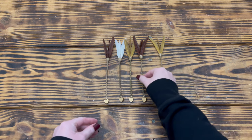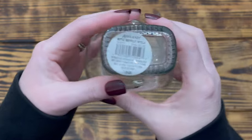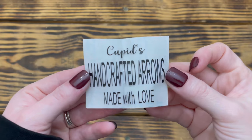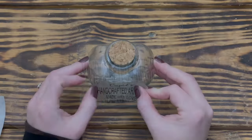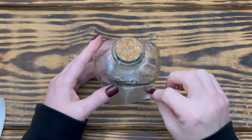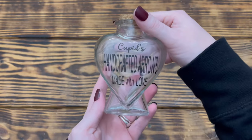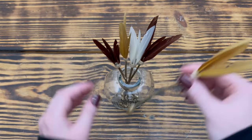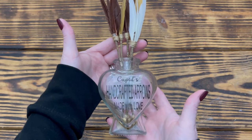I really couldn't be any happier with how these arrows turned out. Next I used one of these heart-shaped glasses from Michael's to hold the arrows, but I wanted to dress it up a little, so I used my Cricut and cut out the words 'Cupid's handcrafted arrows made with love' in matte black vinyl and applied it to the front of the glass. Then I arranged the arrows in the glass heart and that's it. This one is hands down my favorite project from today's video — I absolutely love the rustic handmade vibe of these arrows.